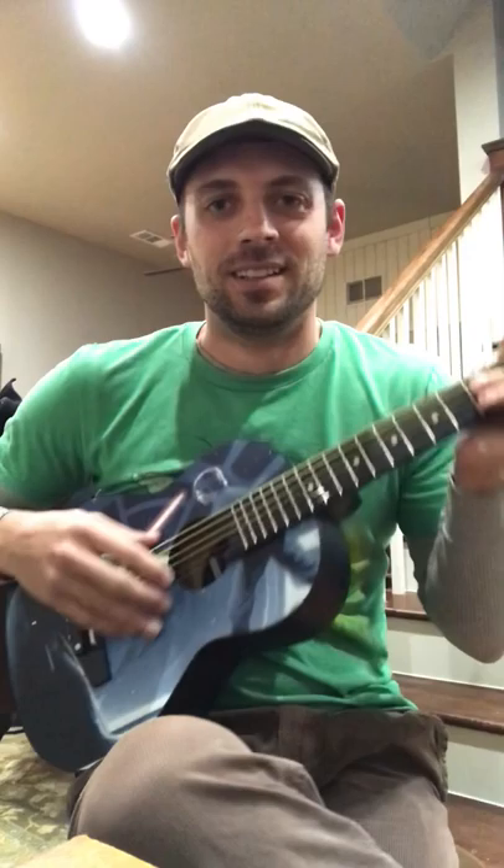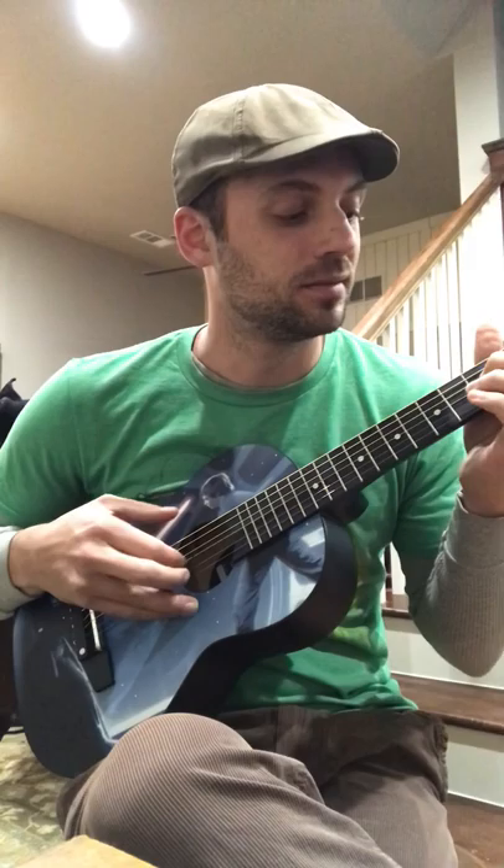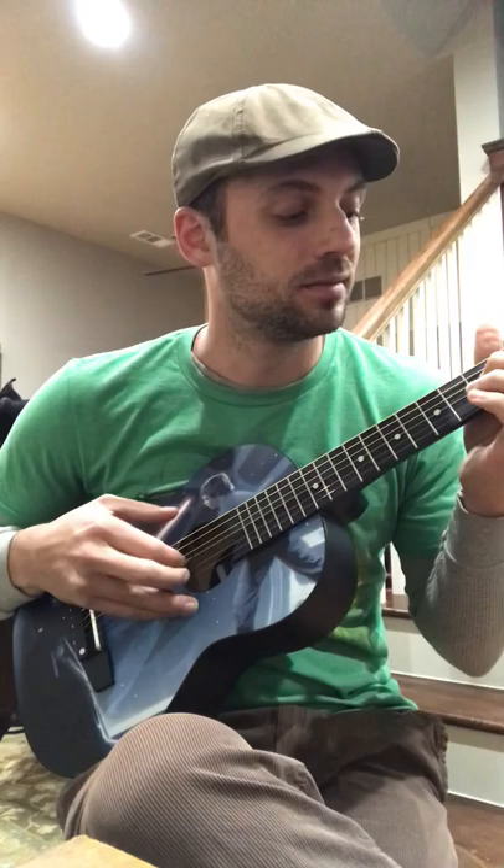Or you can do the two notes from the Crocodile Dundee theme song. I tried to play the rest of it and it sounded terrible. Anyway, so there you go — a solution if you get one of these. If you haven't gotten one, don't.